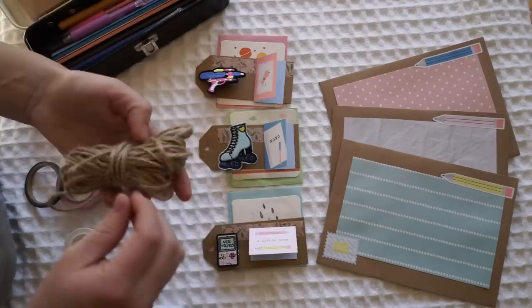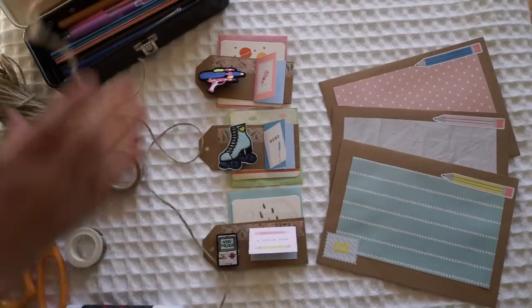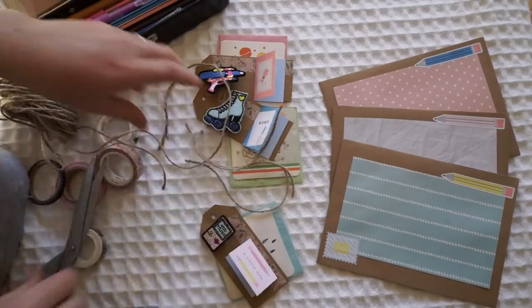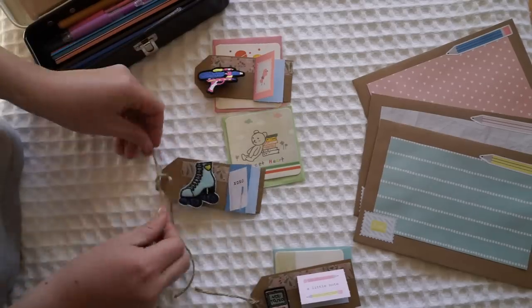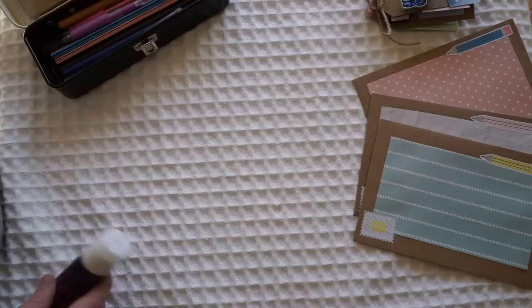I wanted to colour match my little tag and badges to these cute little squared envelopes I had. They've just got cute little cards and have like little kawaii prints on top. So I was going to wrap some twine around and make it a little package as one, but then I decided it would look nicer if the twine went on the little tag itself like a little travelling tag.